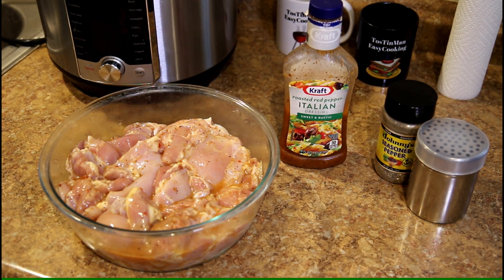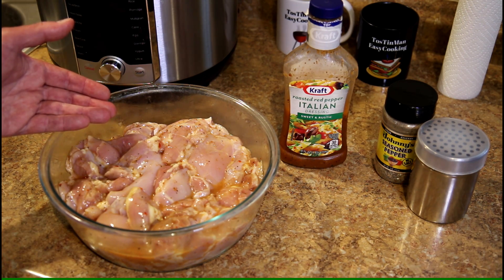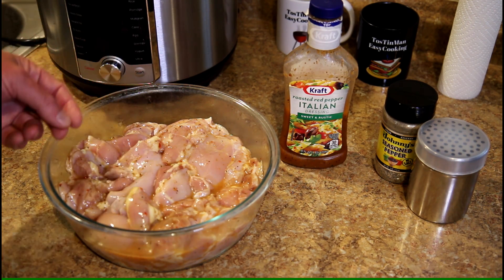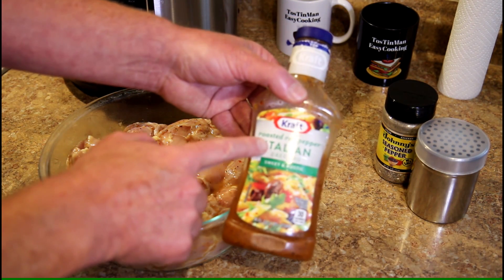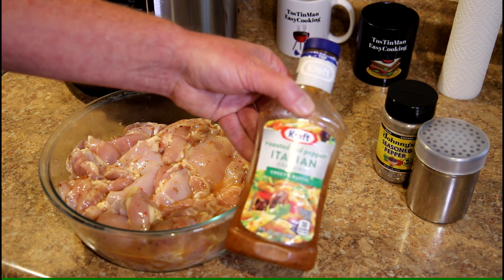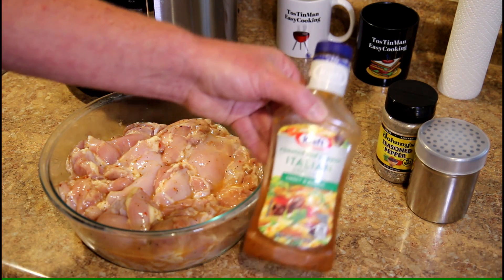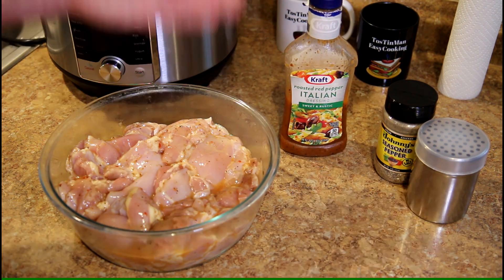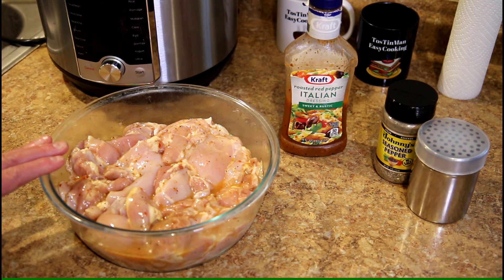I have a tray of boneless, skinless chicken thighs — about three, three and a half pounds. Last night all I did was rinse them off, trim off some of the excess fat, and then just put them in a bowl with some roasted red pepper Italian dressing. I haven't actually tried this one as a marinade, but red pepper and chicken goes well together, and I've used Italian dressing as a marinade with chicken many times.